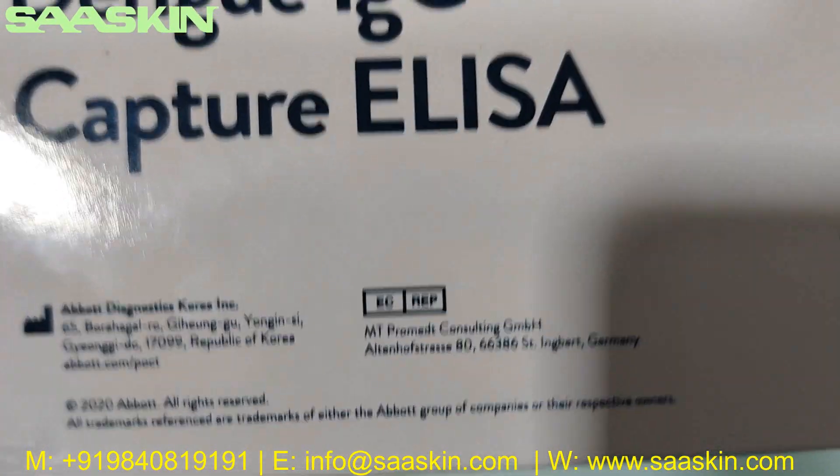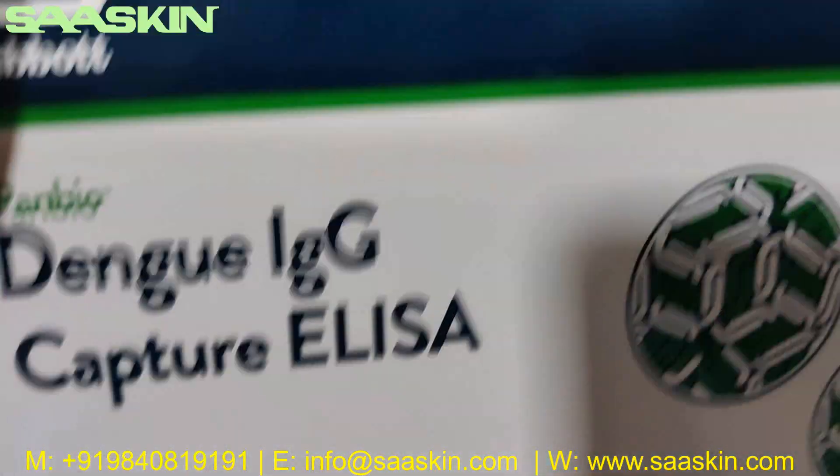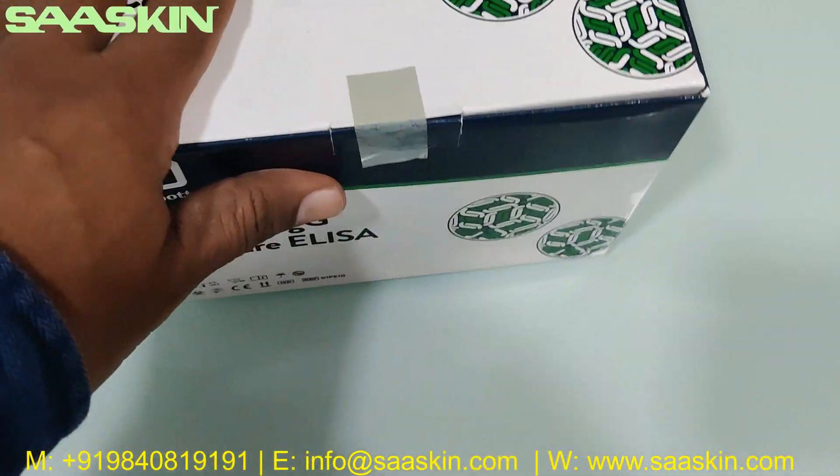This is from the Abbott code here. You can see this part number reference. Let me unbox this for you.